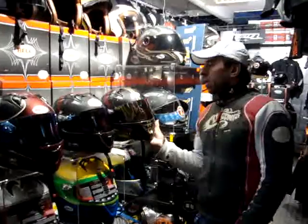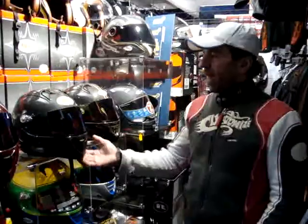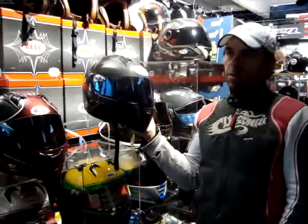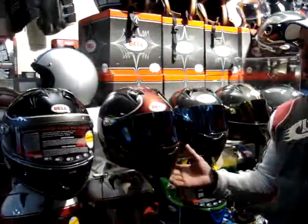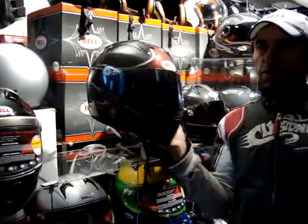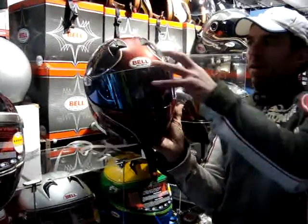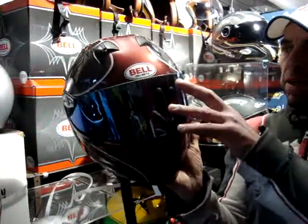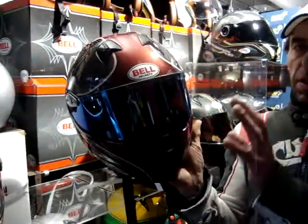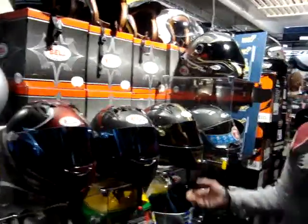At the moment there are two models in each range. There is an M4 carbon which is plain carbon, and then there is the M4 carbon Rosso, which is a hand-painted version of the original — exactly the same shell but with hand paint. If you look closely you'll notice one or two things that don't quite line up, because it's hand-painted, hand-assembled and stickered.